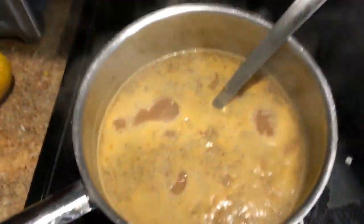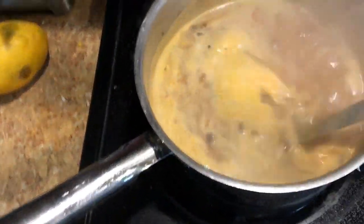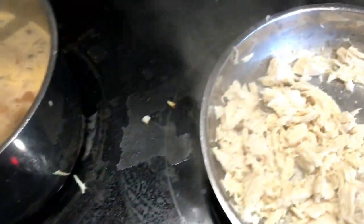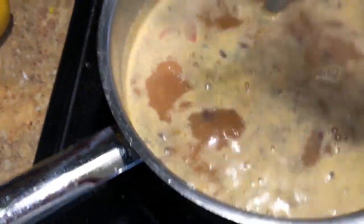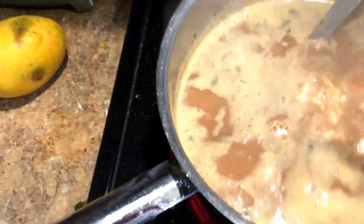My broth is bubbling away and the salsa and black beans have been added to it, along with the onions and garlic. I'm just going to come over here to my shredded chicken and add it in. That's four cups of shredded chicken, folks, and I'll have the recipe down in the description.